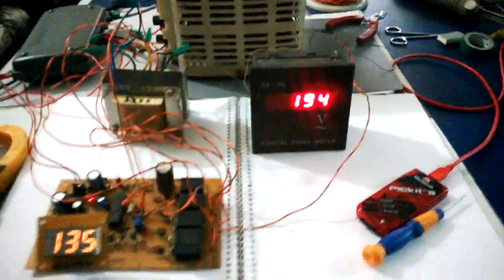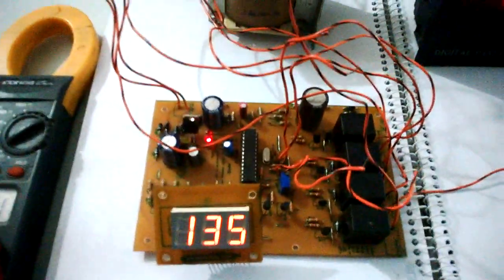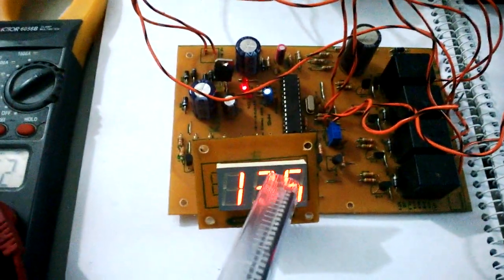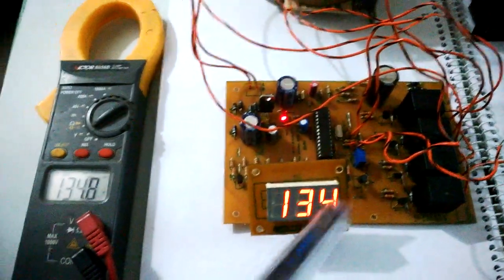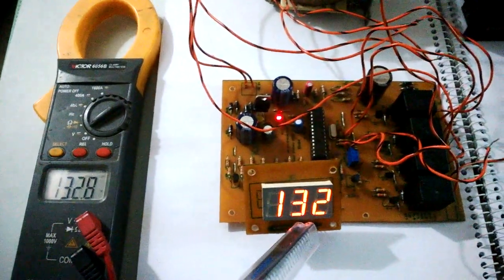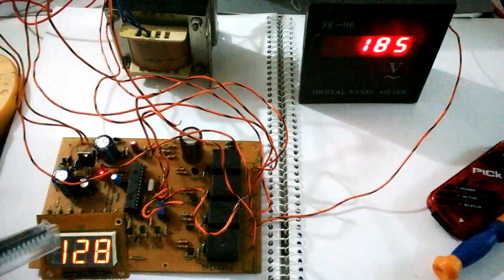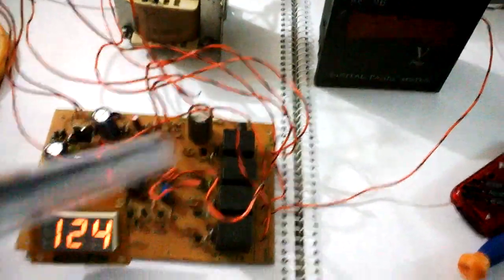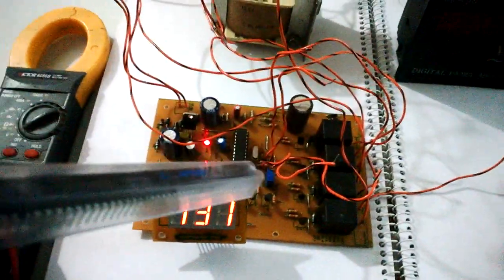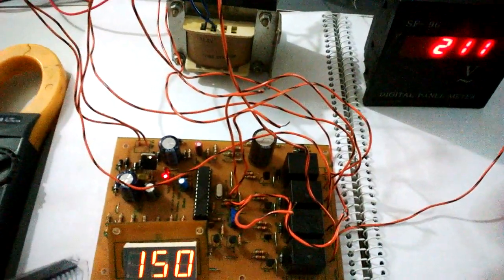Once this reaches 135 volts, the circuit turns on and the center LED turns on. This shows 135.3, this shows 135, and this shows 195 volts output — when the center LED turns on it means the output is on. I heard the relay click. The low cut has been configured for 135 volts when starting up. If I turn the voltage down, even below 135 the circuit stays on until it reaches 125 volts, at which point the output goes off again. To turn it back on I need to cross 135 volts.